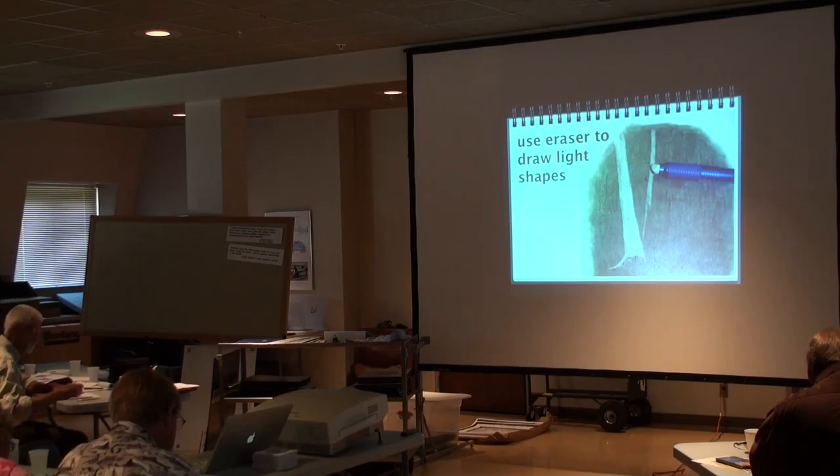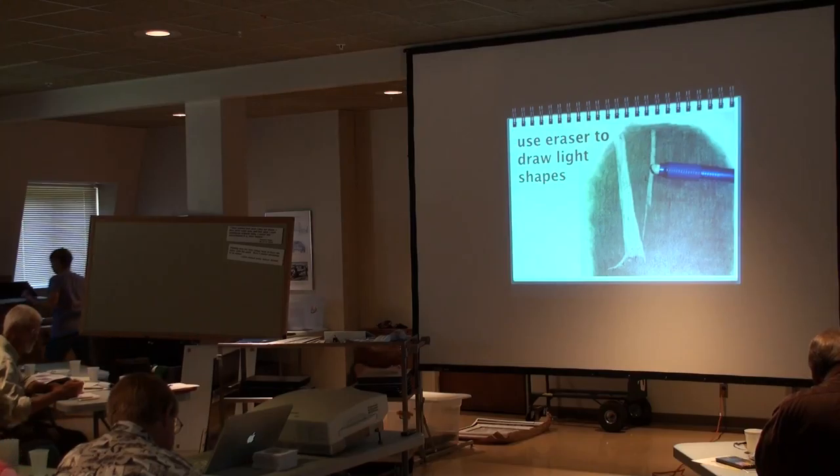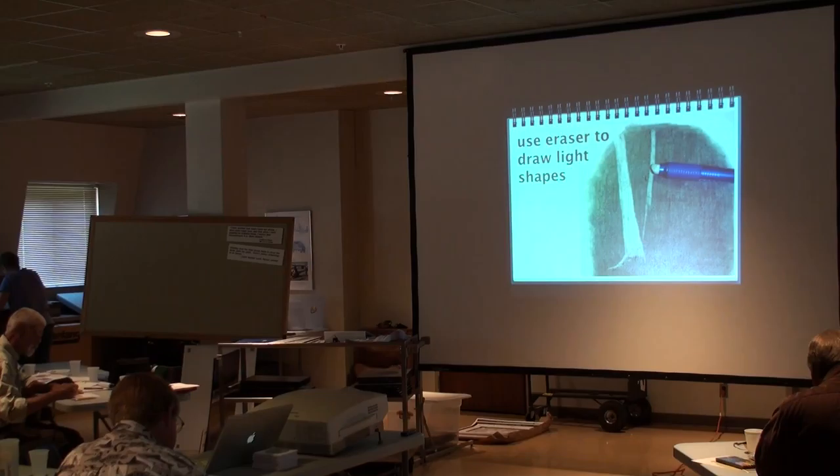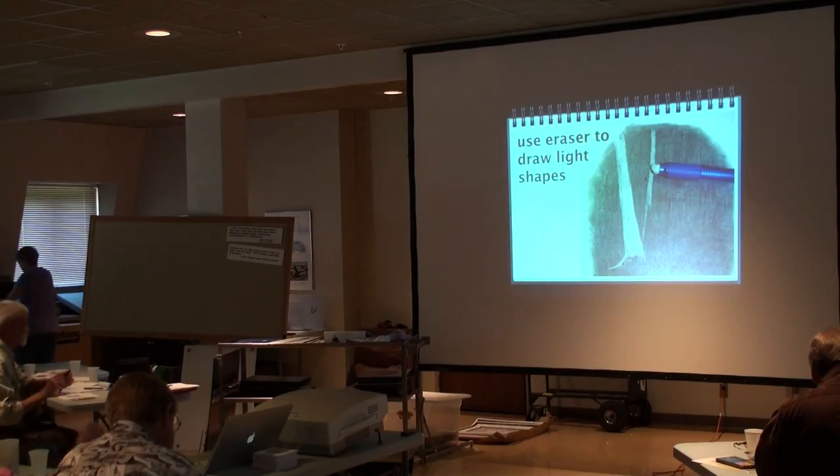Anybody a fan of Nightmare Before Christmas? Tim Erdman? Yes. It's exactly what this stuff looks like when it comes out. It's kind of very eerie. Pretty hard to make a mistake with an eraser, because you're already erasing. Very cool.